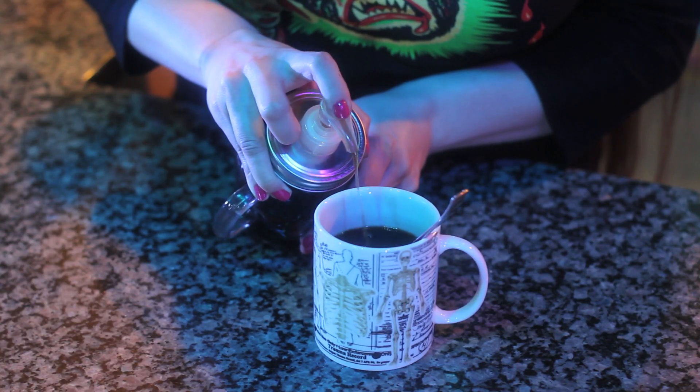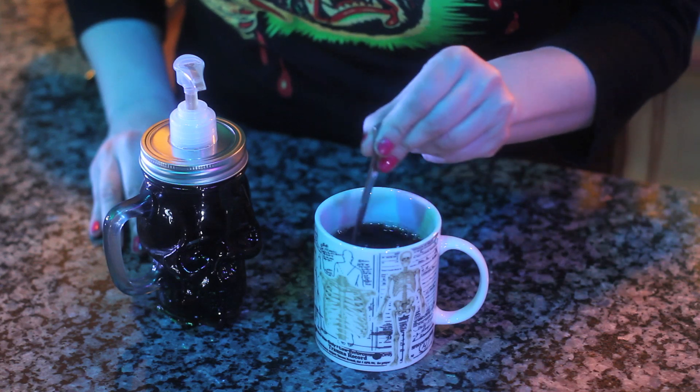This syrup will keep for about 2 weeks in the refrigerator, or you can freeze the syrup into ice cubes. To use, simply add the syrup to your coffee, tea, or hot apple cider and enjoy!